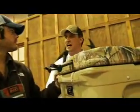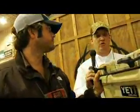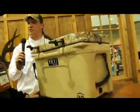They come in all different sizes. This is one of the smaller ones — they go all the way up to a 250-quart, which is 55 inches long. That would be great for a big boat, going out to fish, or hunting as well.